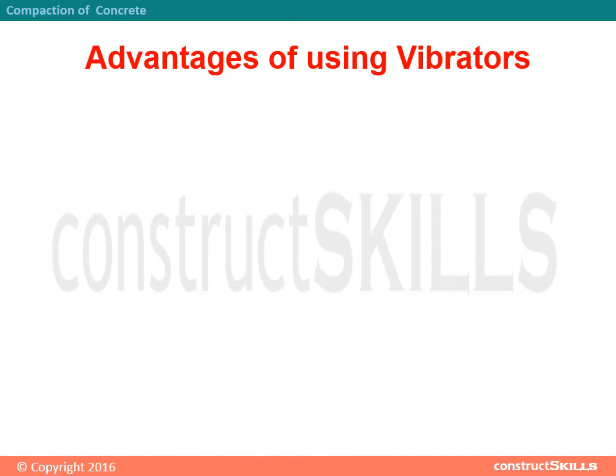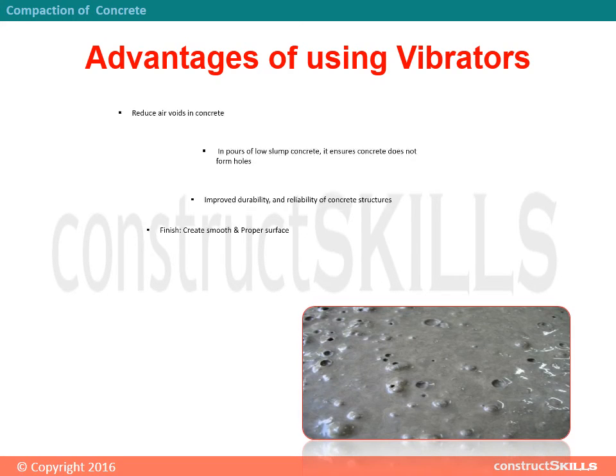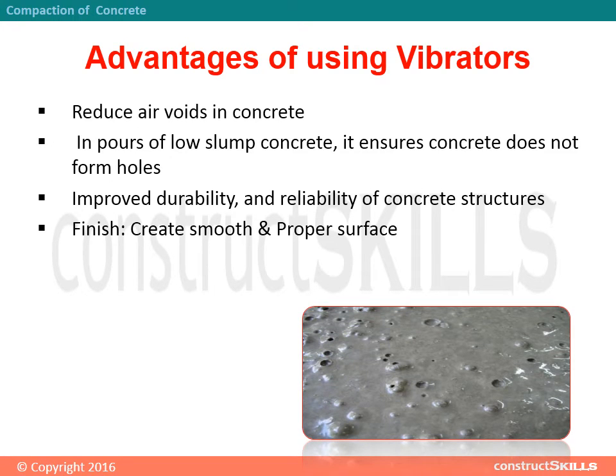Advantages of using vibrators: they reduce air voids in concrete; in pores of low-slump concrete, they ensure concrete does not form holes; they improve durability and reliability of concrete structures; and they create a smooth and proper surface finish.